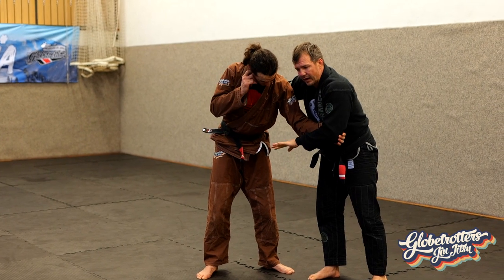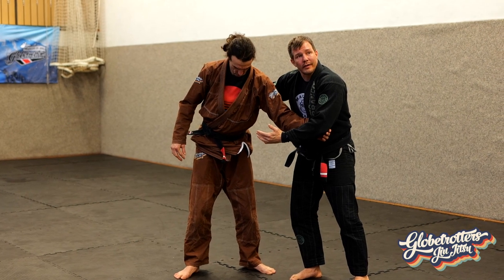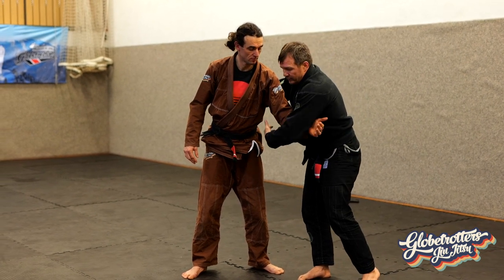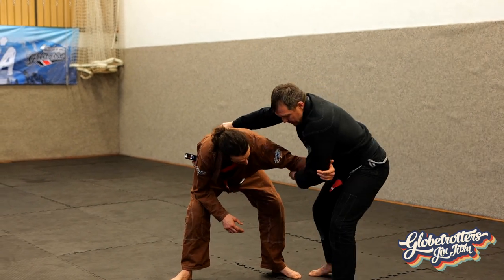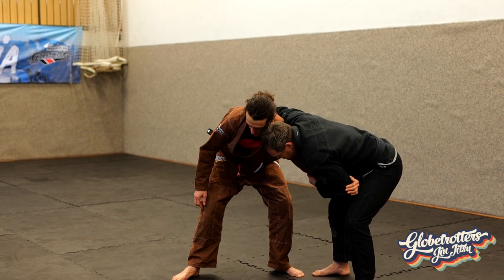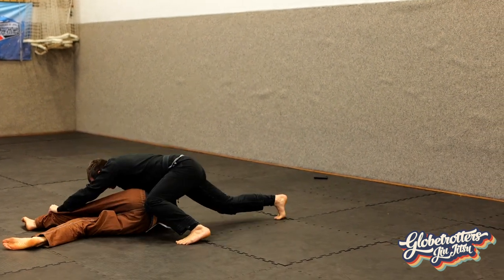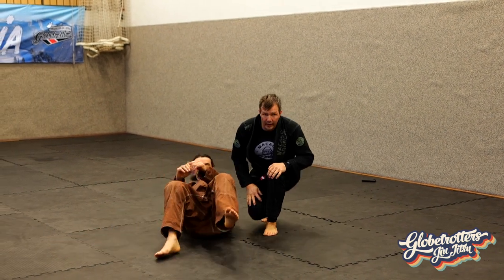After I've stepped behind my opponent, I want to make sure I do not rush after that. Once he has lost his balance, it's all about securing the takedown. We go very slowly — widen your feet, start from here, just one step behind the leg, then I can grab the leg. After stepping behind, hold on and make sure he doesn't escape.